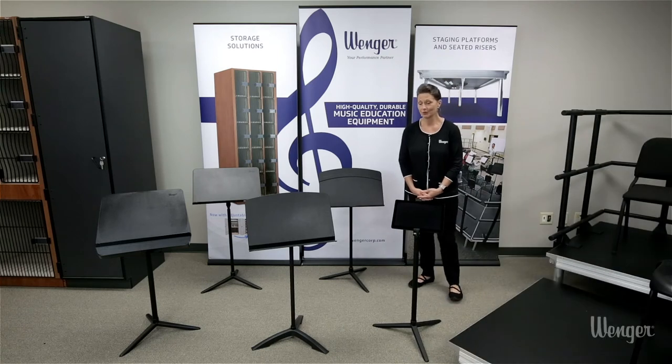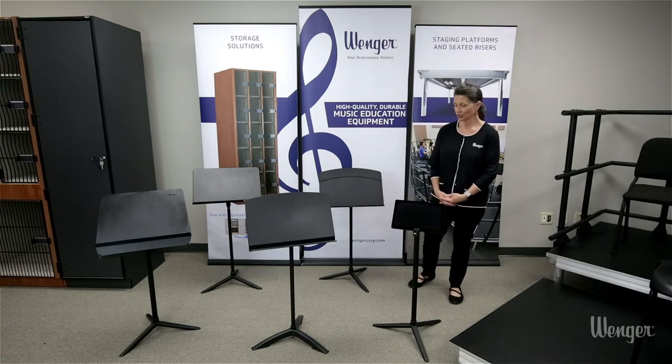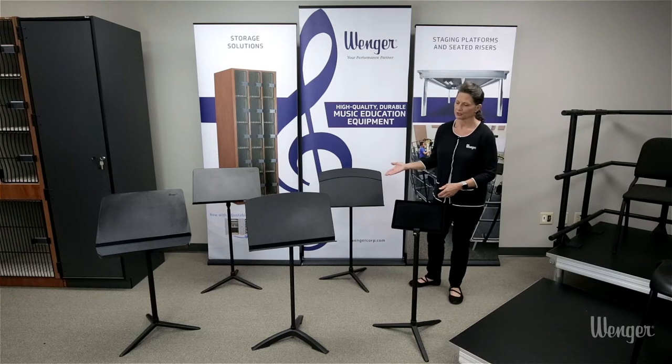I'd like to introduce you to our line of music stands. Wenger has a rich tradition offering a variety of models for every program needed.